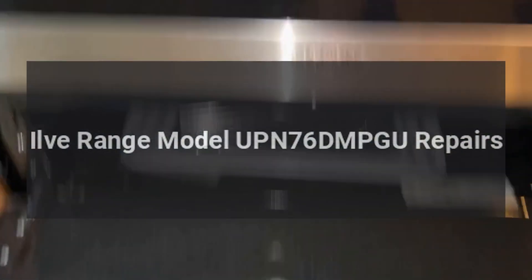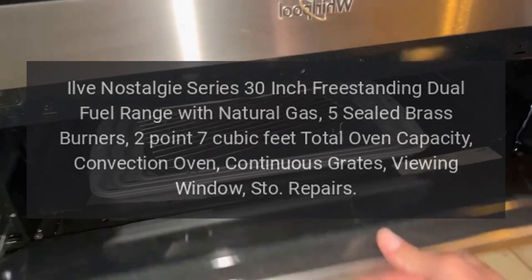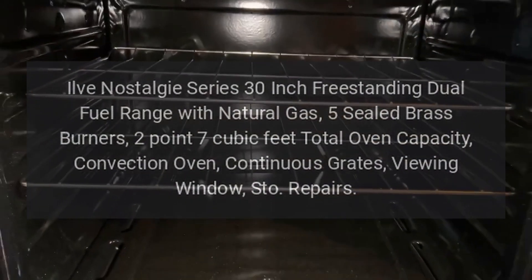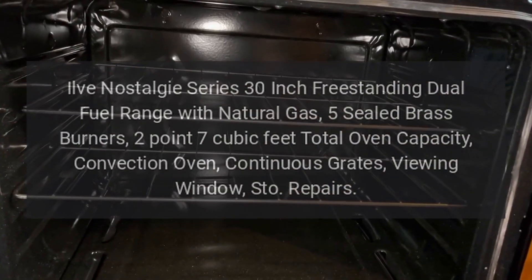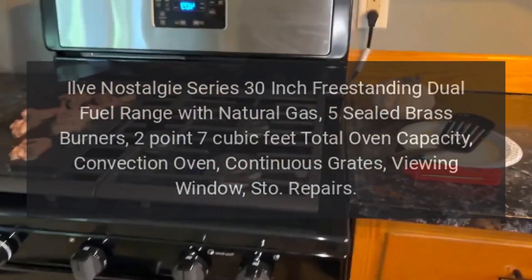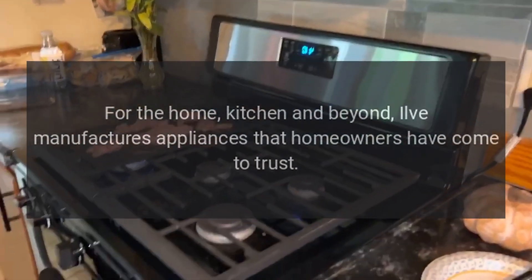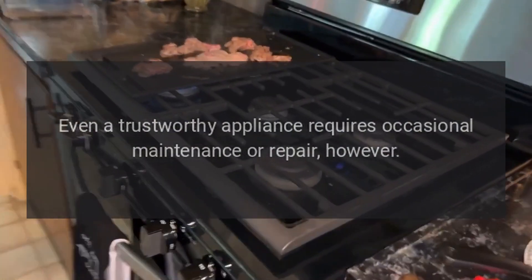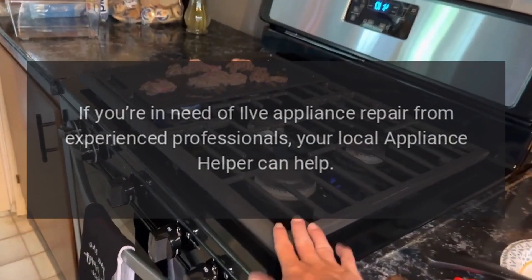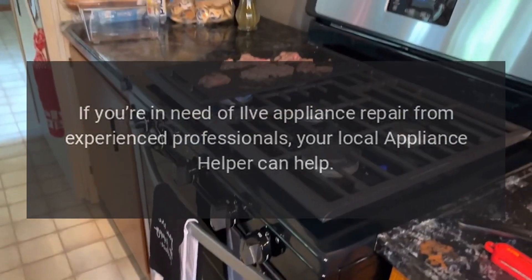Ilve range model UPN-76DMPG — the Ilve Nostalgy series 30-inch freestanding dual fuel range with natural gas five sealed brass burners, 2.7 cubic feet total oven capacity, convection oven, continuous grates, and viewing window. Ilve manufactures appliances that homeowners have come to trust. Even a trustworthy appliance requires occasional maintenance or repair. If you're in need of Ilve appliance repair from experienced professionals, your local Appliance Helper can help.